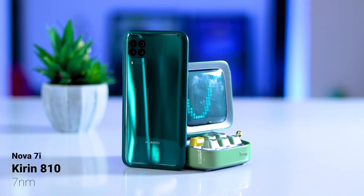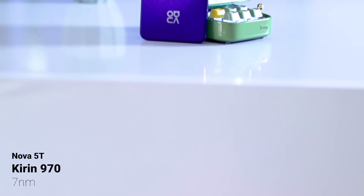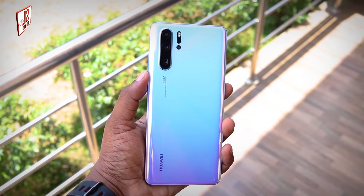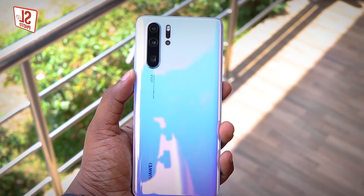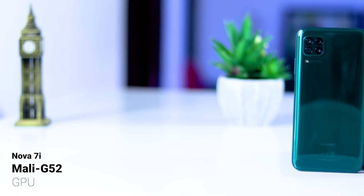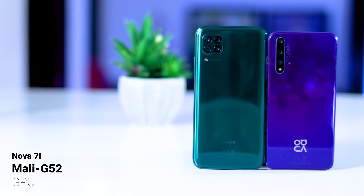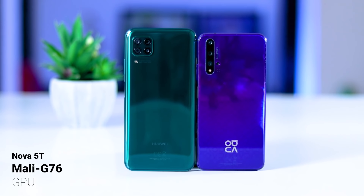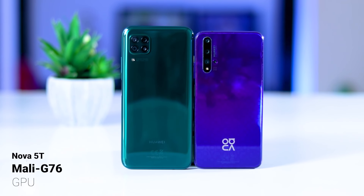The next mid-range chipset is the 810. At the flagship level, this compares to the 1080 P30 Pro and other flagship devices. The new Neo 7 uses a G52 GPU. You also have the N9.5 and G76 GPU options.